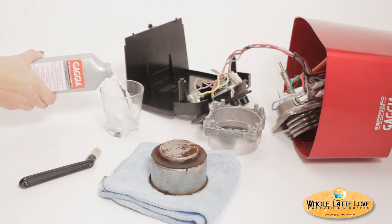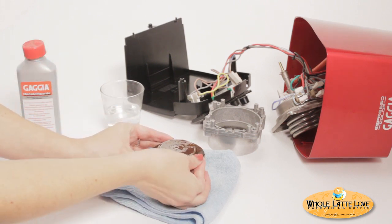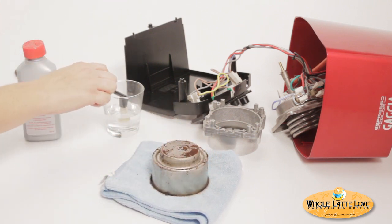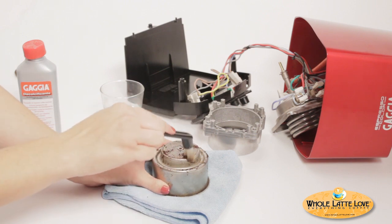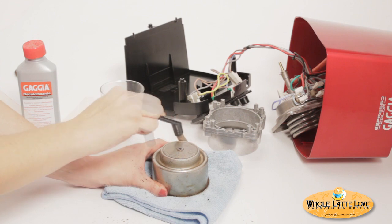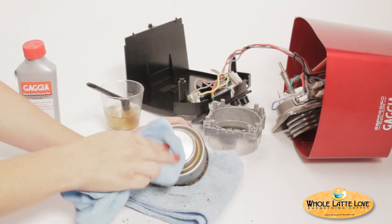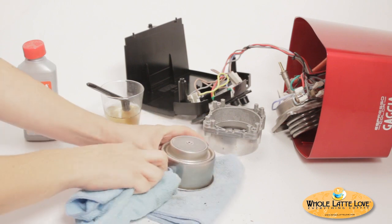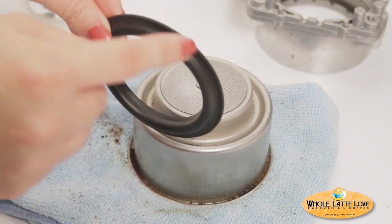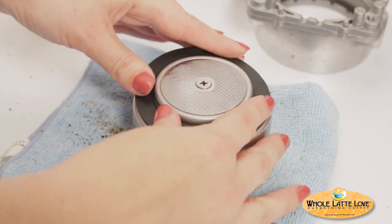With the boiler disassembled, you can now replace the group gasket. Remove the old gasket and use a stiff brush and some descaling solution to clean the area thoroughly. Wipe down the area of any residue, then put the new gasket in place. Be sure to put the gasket on correctly — this ridge should fit in the groove in the boiler's bottom.